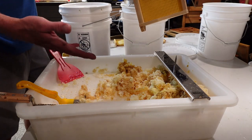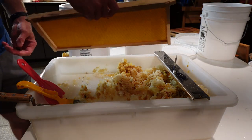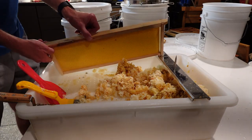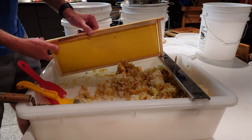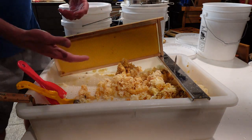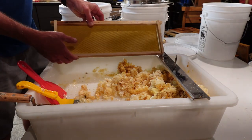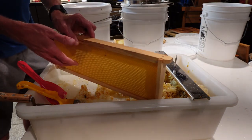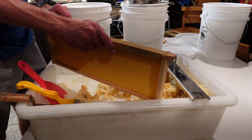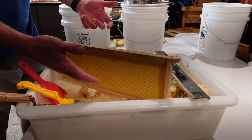Now the problem that you run into with this, because it's the small economy size one, is that there's really no way — I mean I can try and balance the frames here or something like that — but you can imagine I get one frame and I end up knocking it over and I'm leaking honey over there. You could maybe stack them in here a little bit, set them up against — honestly the cappings even hold them up a little bit — something like that.